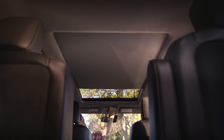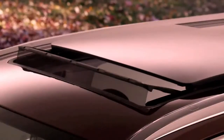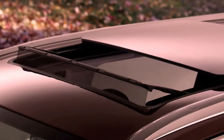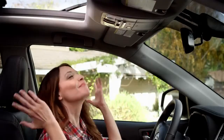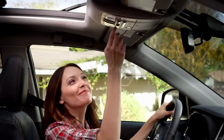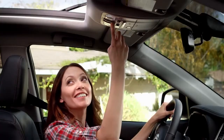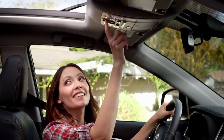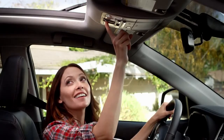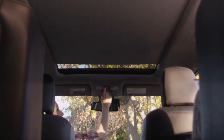To open both the moonroof glass and the sunshade midway, pull back the switch to the left of the sunshade switch — it's the one with the car and the open window icon. You can feel that fresh air! If you pull the switch back one more time, it retracts the sunshade all the way. To close both the moonroof and the sunshade, push the switch forward and the sunshade will close, as well as the moonroof glass.